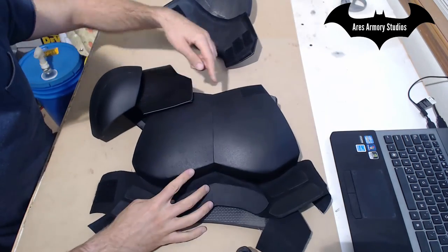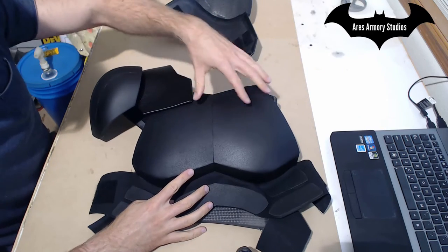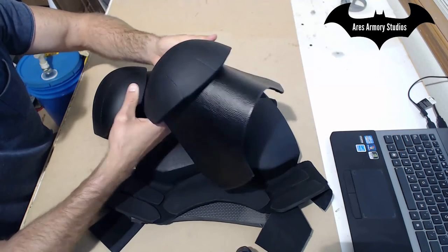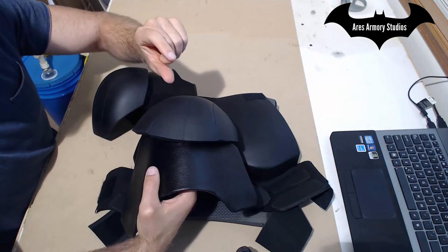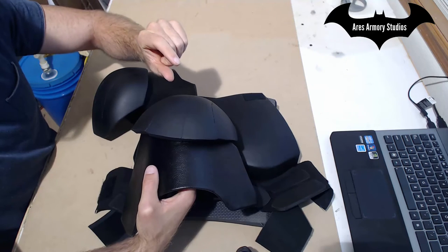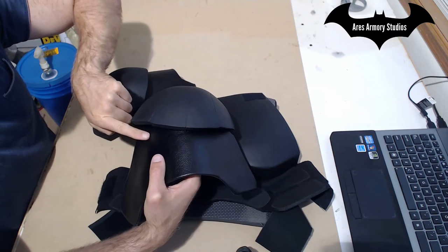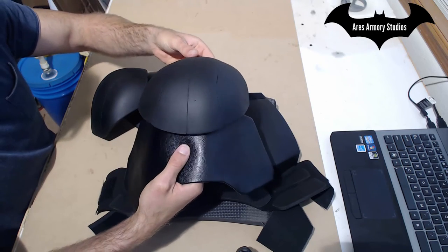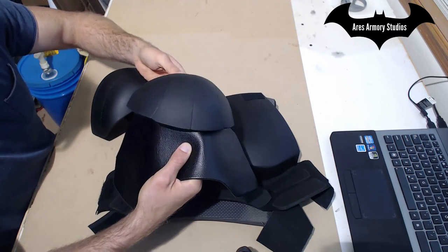Once I had the shoulder straps on and fitting where I wanted, that's when I made note of where I wanted the shoulder piece to sit. Then I took about one inch by one inch square pieces of foam and glued them on the inside of the shoulder strap, then glued the shoulder piece on top of that, so it gives a little bit of flex and movement.